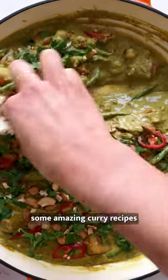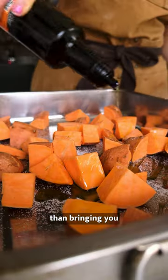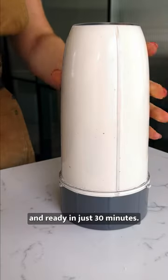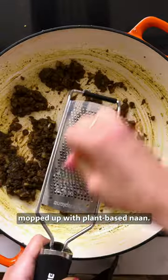This week we've brought you guys some amazing curry recipes, and there is no better way to end curry week than bringing you an ultimate cashew korma. Arguably one of the most well-known curry recipes and ready in just 30 minutes, it's packed full of flavour and is best mopped up with plant-based naan.